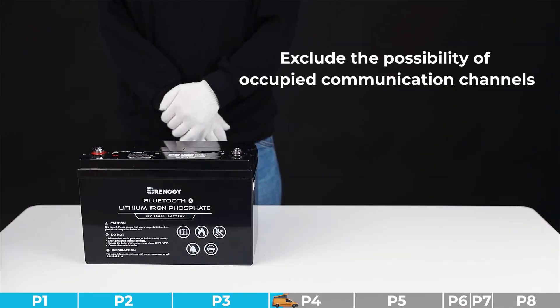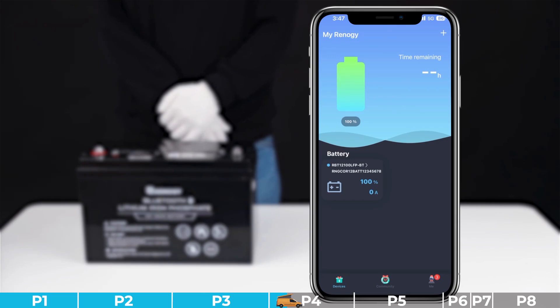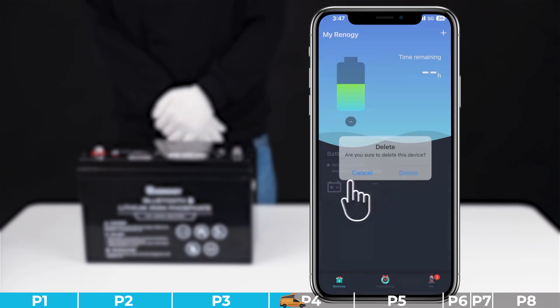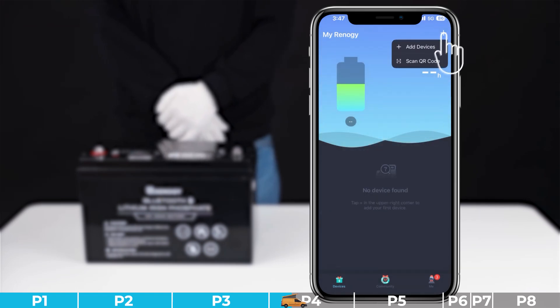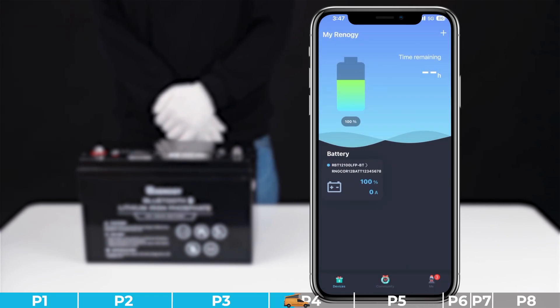Troubleshooting step number two: we need to exclude the possibility of the communication channel being occupied. Eliminate the possibility that the battery is paired with another mobile device. If the battery is paired with another device, unpair the existing connection and pair it again with the intended device. If the battery is not paired with another device, please try other steps.